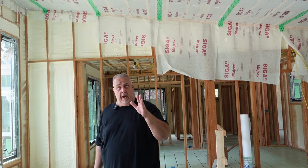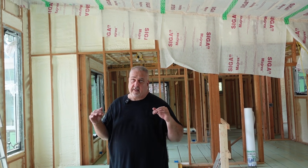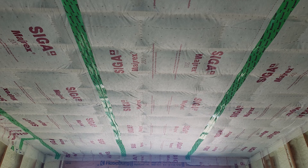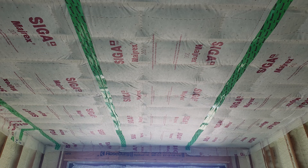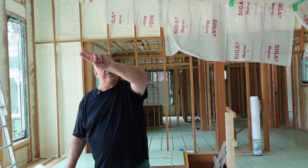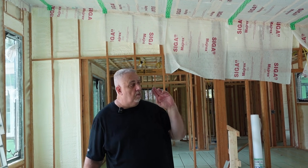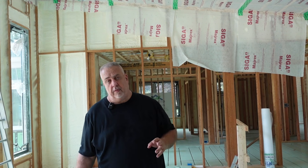We use the SIGA Myrex — if you think about it, it's kind of an inverted drain pan made out of that smart vapor retarder. We have a couple very healthy beads of Lexel that run around the perimeter.